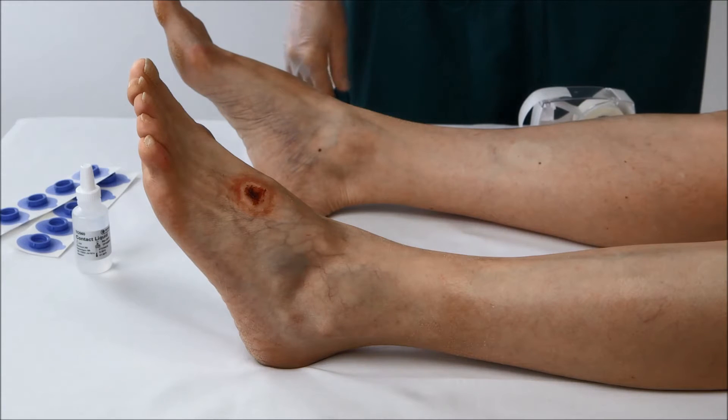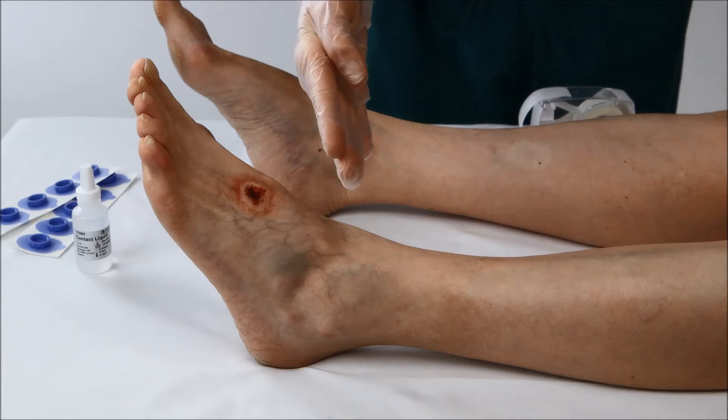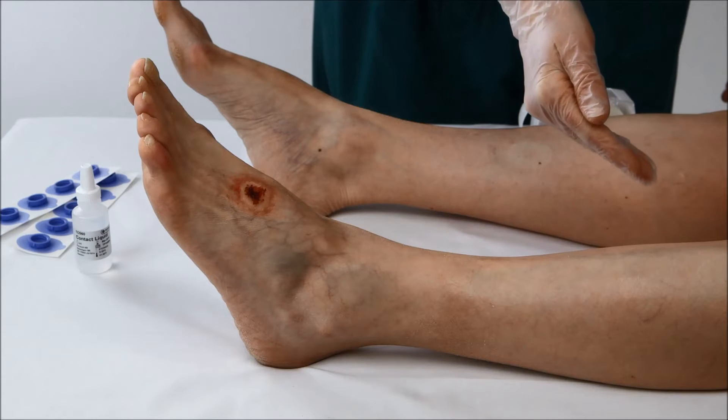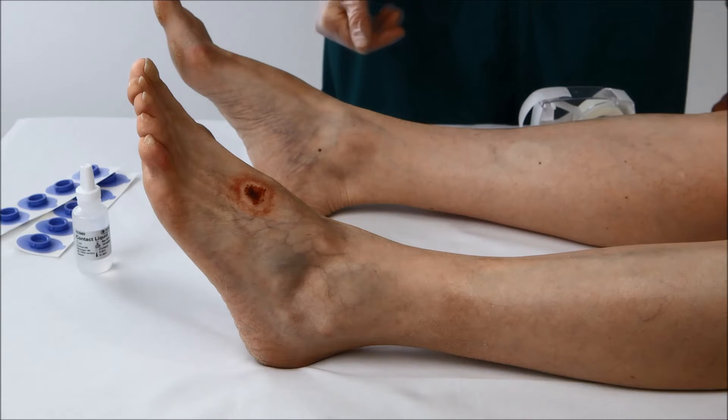Now place the electrodes on the patient. It's useful to place several electrodes around the wound. To map the extremity, place electrodes below the knee down to the foot. As a reference, you might consider placing an electrode on the opposite foot.